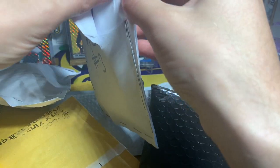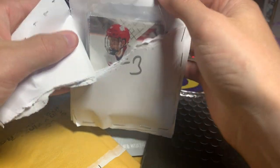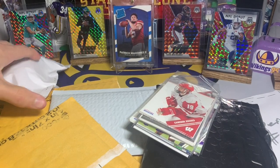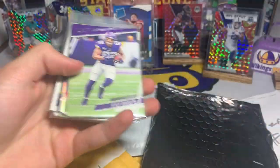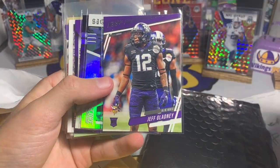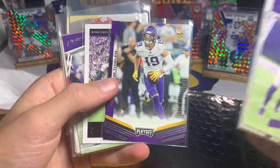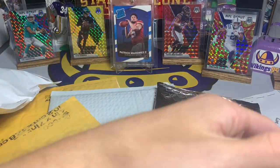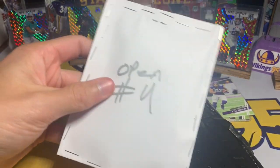Trying not to break anything. Open number three: got the hockey filler, the Packers fillers, and then here's some Vikings — Kyle Rudolph, Jeff Gladney rookie, signal callers, Captain Kirk, Adam Thielen, Thielen, Dalvin Cook, Dalvin Cook, and some more hockey. I appreciate the Vikings cards. I gotta start making some room back here. All right, open number four.